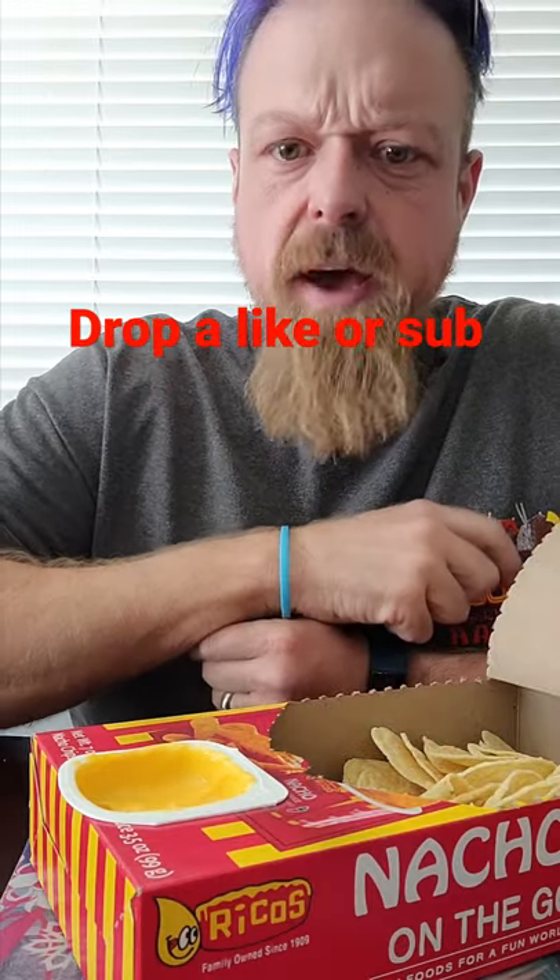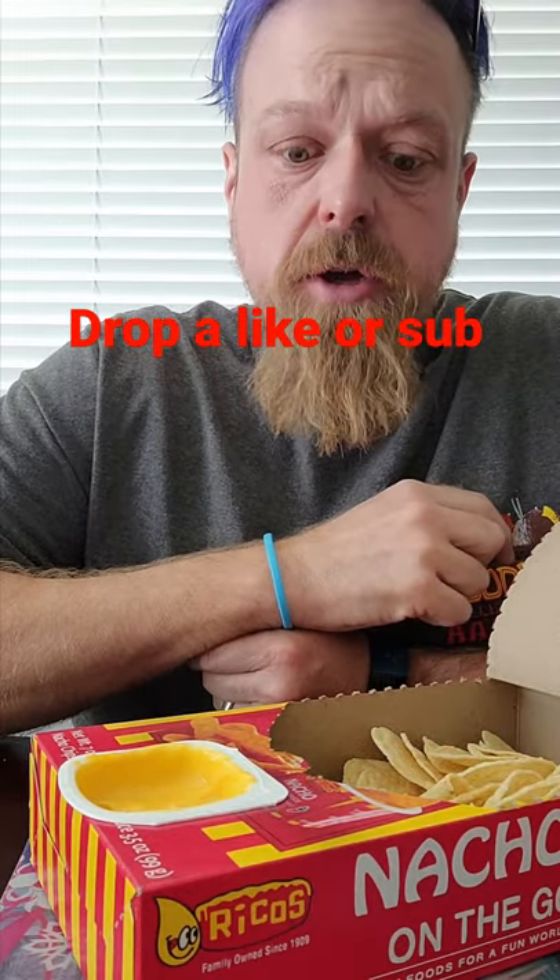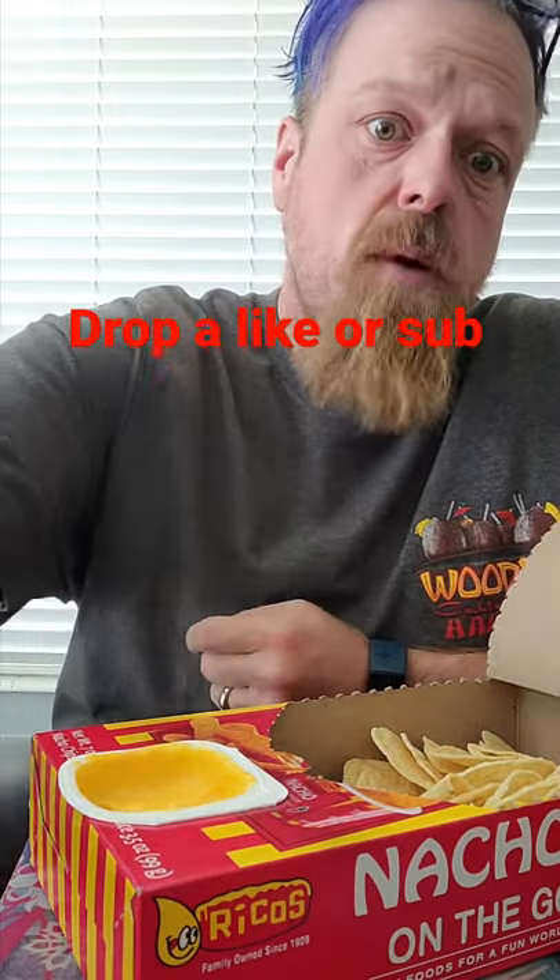I'm not tasting any heat on that, but it tastes pretty good for microwavable. Check them out guys — peace out, bye-bye.